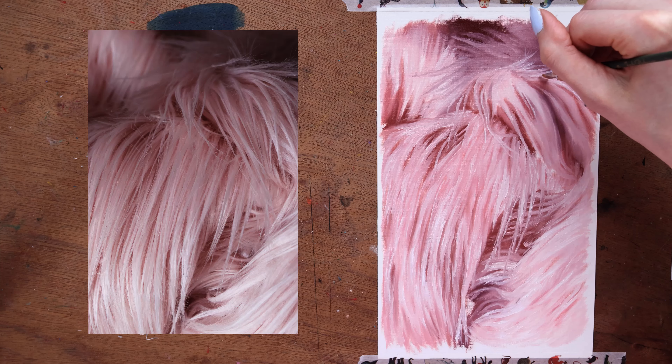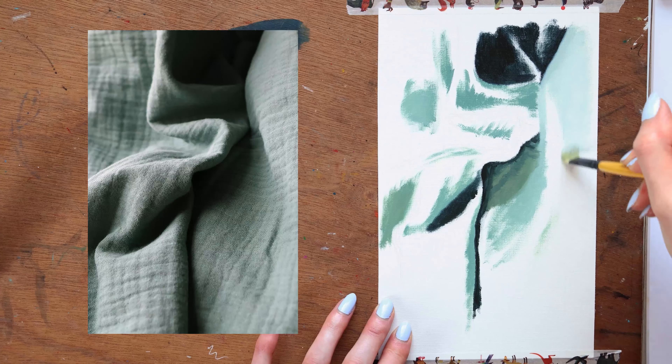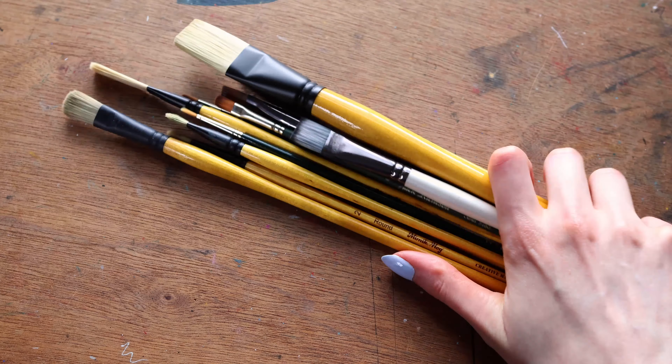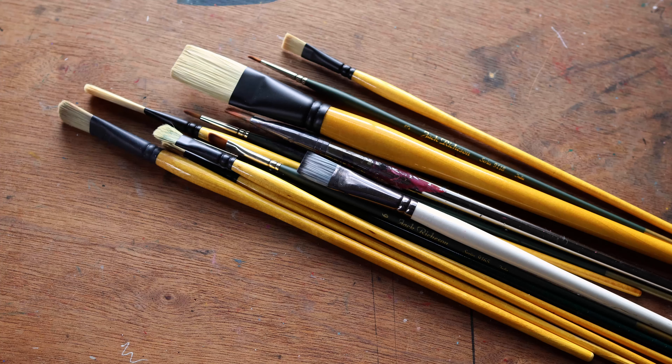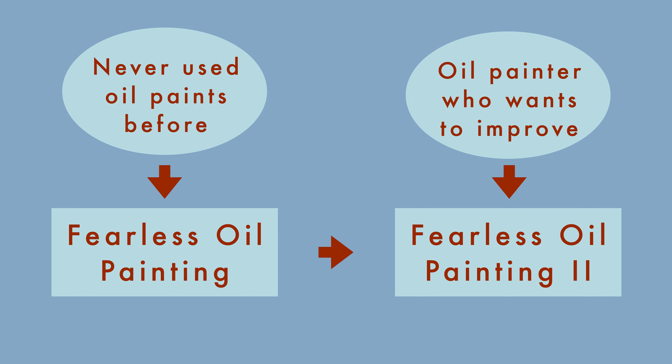If you've already got the basics of oil painting down but are looking for some exercises to improve your technique, this is the class for you. Specifically, I'll go over how to approach painting realistic textures and fabrics. I'll give you my formula for how to choose which brush to reach for, and how to use it to paint what you see. This is a companion class to my original Fearless Oil Painting class, which I recommend you watch first if you've never used oils before and are looking for material recommendations and other beginner info.